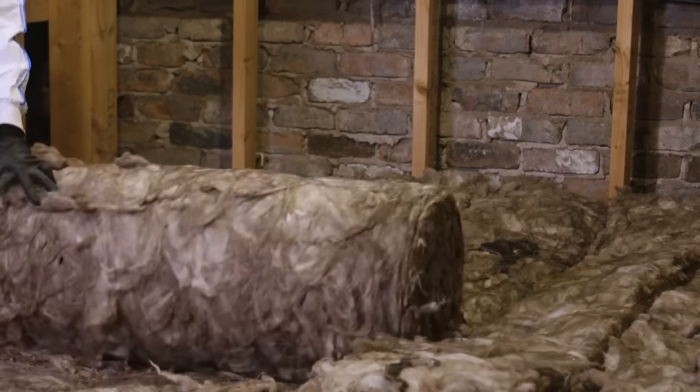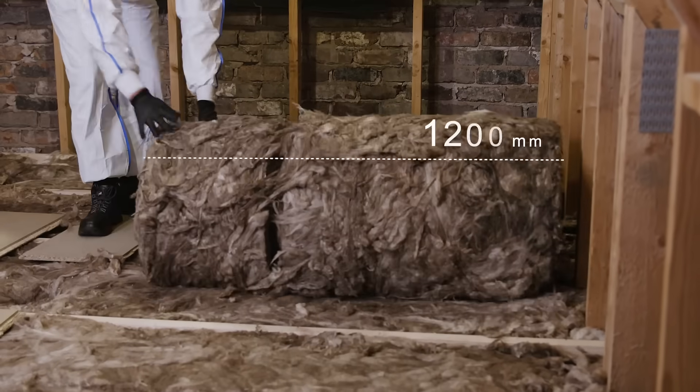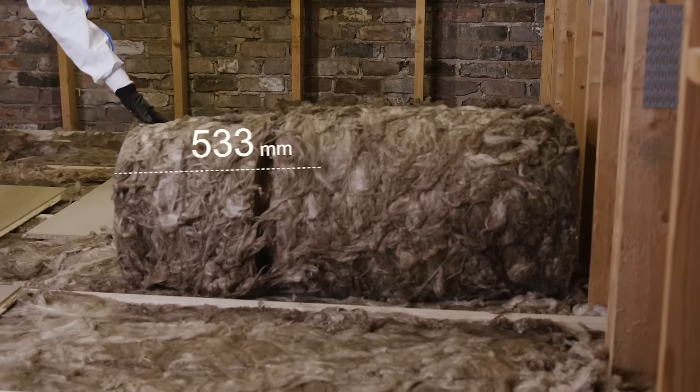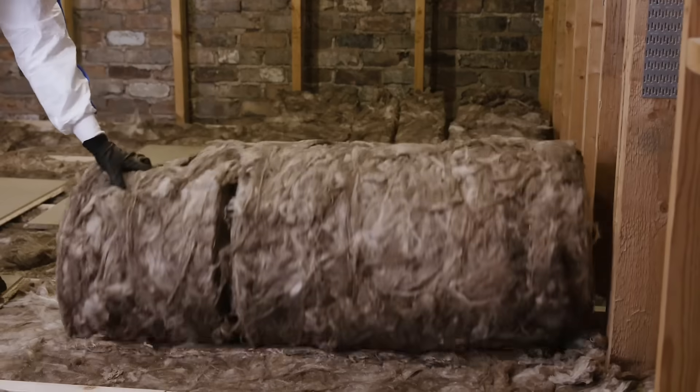Combi Cut rolls offer the convenience and flexibility of differing roll widths without the need for cutting or measuring tools, whilst being robust enough to allow installation of the full roll width as a single piece.